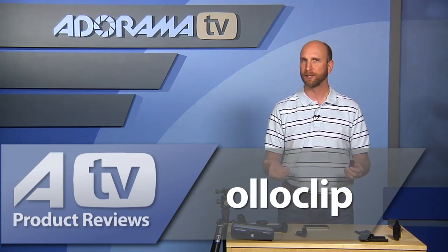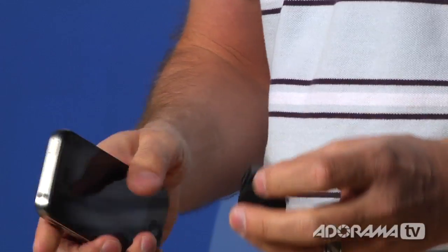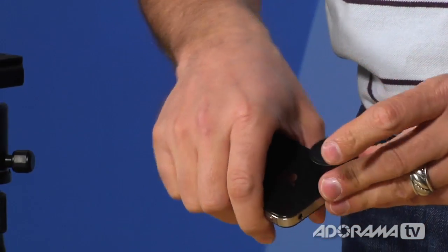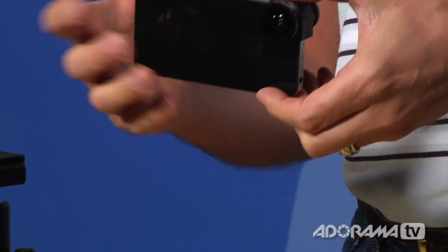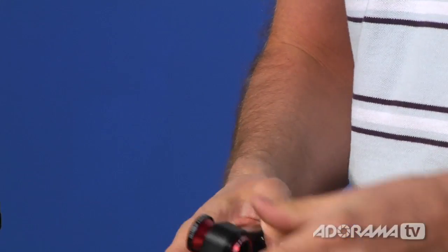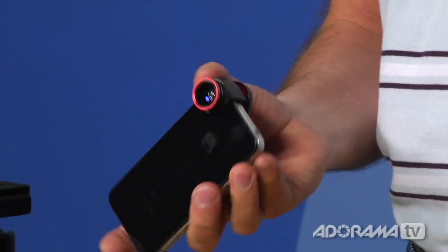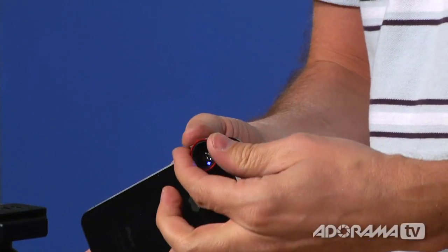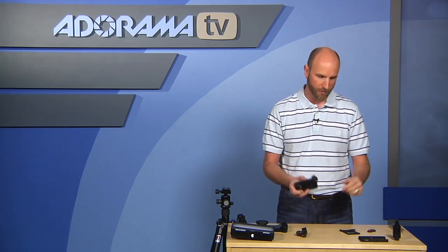There's also a lens set called the Olloclip Quick Connect Lens Solution — it has a fisheye lens, a macro lens, and a wide-angle lens, and it's $85. A little clip slides onto the edge of your iPhone 4 or 4S. You can use the fisheye for cool effects, or flip it around for the wide-angle. To get the macro lens, unscrew the wide-angle lens and now you have a 10x macro that lets you focus to about 12–15 millimeters from the subject.